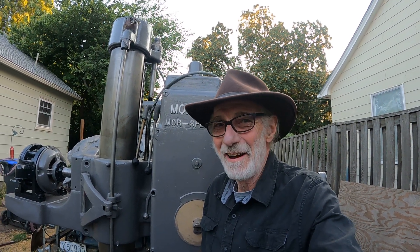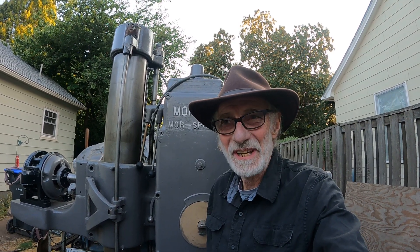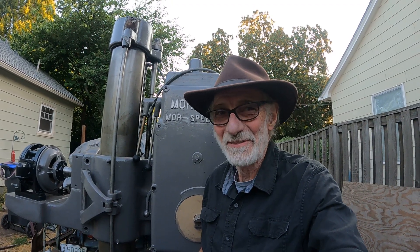Hey, good morning from Walla Walla, Washington. I'm still out here dinking around with these two old machine tools. Everybody's going to work, but I've been working for a couple hours. I get up real early, you know.